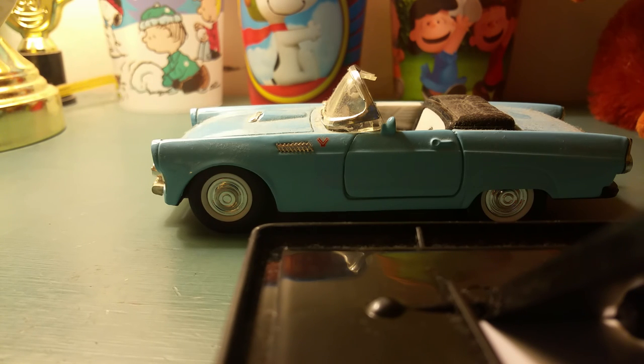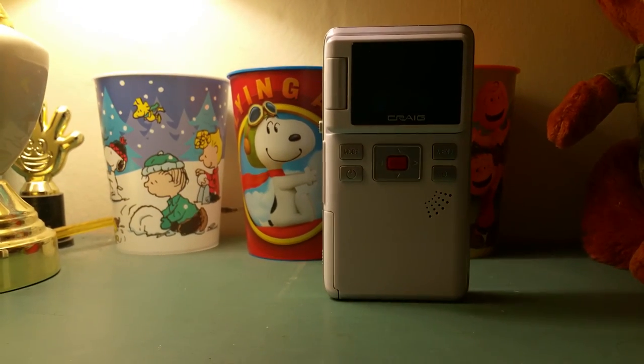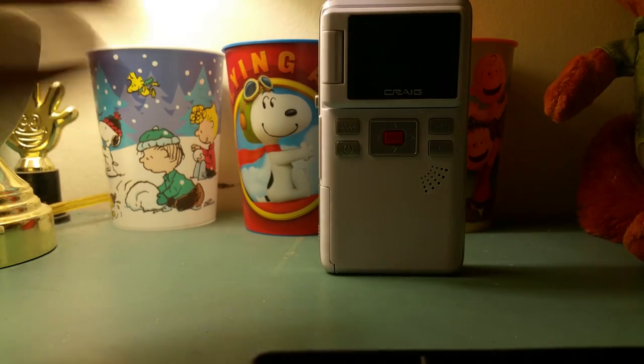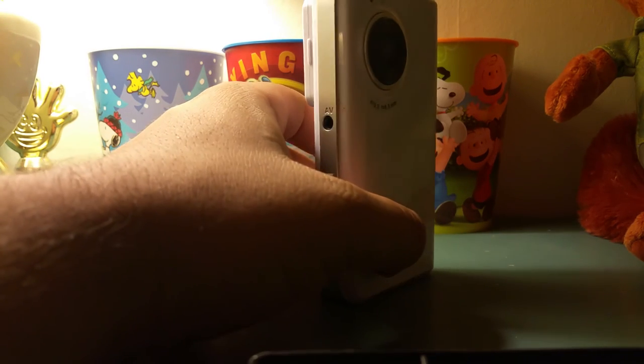So let's move this car out of the way — and here it is, folks. That is the Craig pocket video camera. Let's talk about this. Again, this is made by Craig Electronics, located in Florida — I think it's either Miami or Tampa.